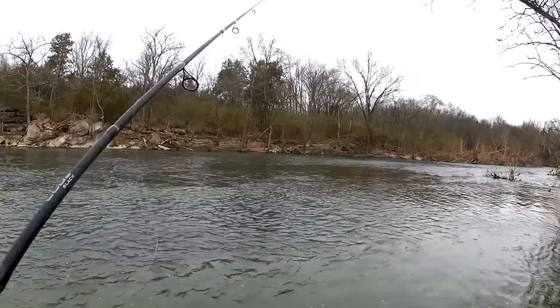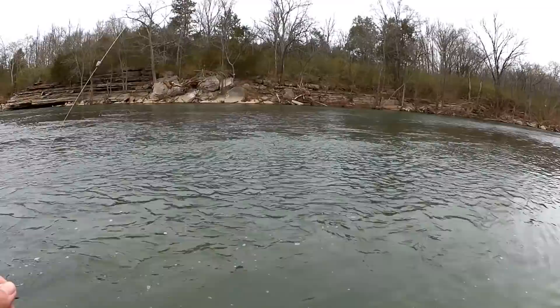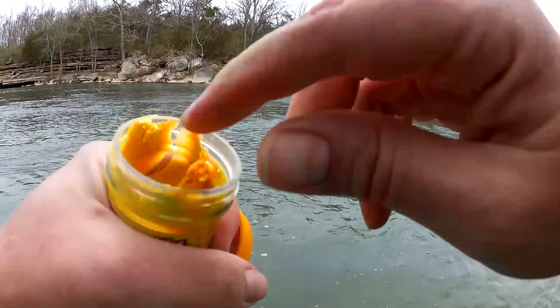I see my marshmallow out there. It came off. I just can't get a bite on the marshmallow. We're going to switch it up to some power bait dough dipped in hatchery dust. I'm going to start out with a wad of this power bait trout dough.